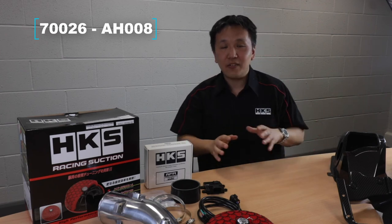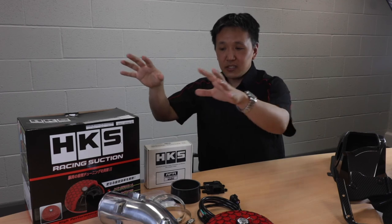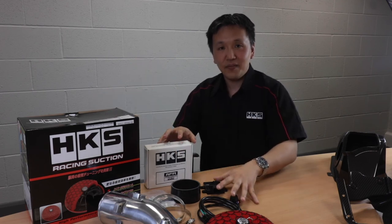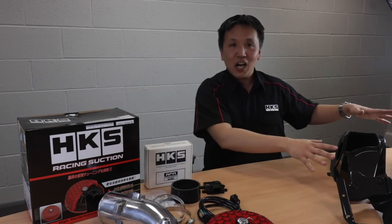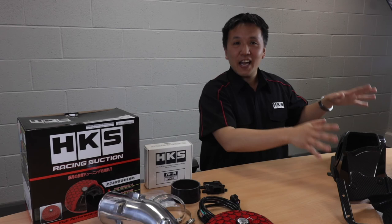So you actually have five configurations: just the racing suction kit, racing suction kit with AFR, racing suction kit with carbon box, racing suction kit with AFR and carbon box, and just the carbon box.